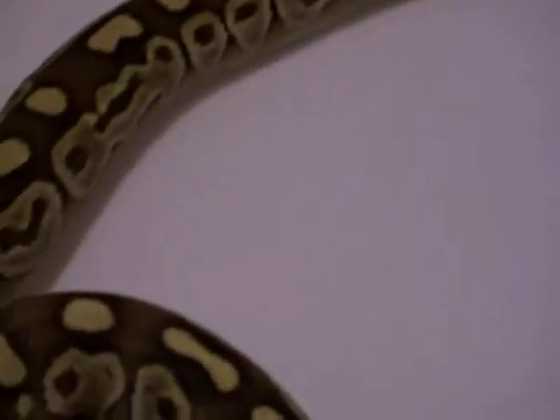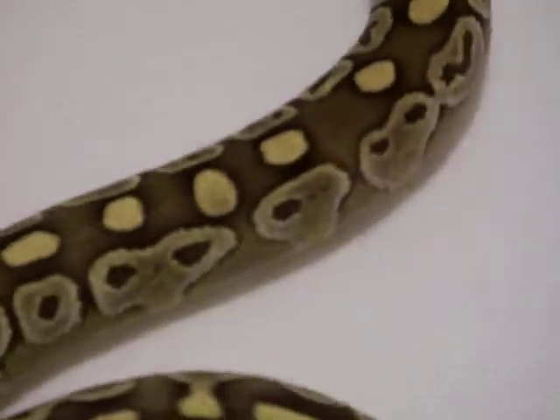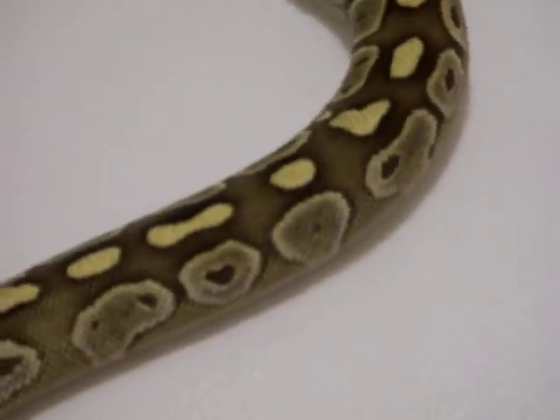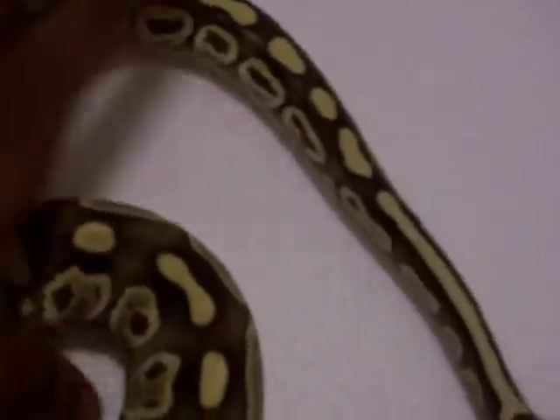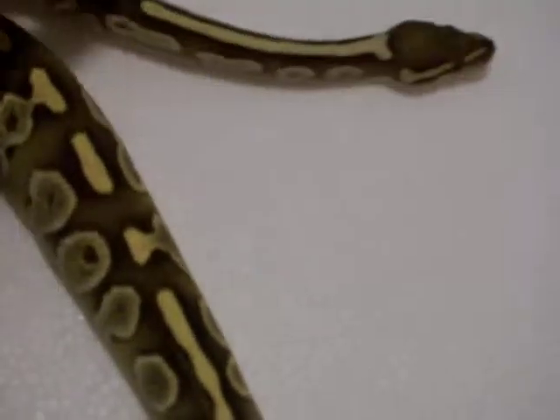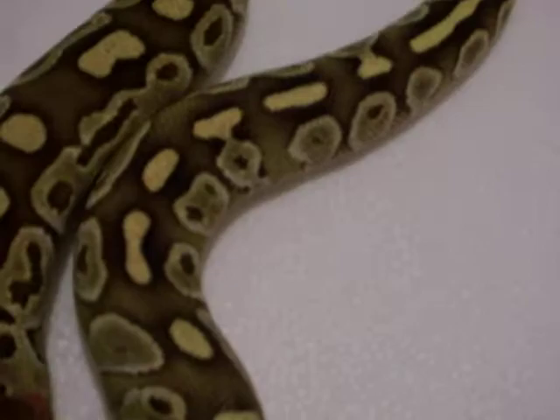I definitely want to get the Inchy in it because I like the Inchy Lesser. I also like the Kingpin. I can do a lot with Lesser — Lessers are key. I also got a genetic stripe; I've seen the genetic stripe Lessers and those are pretty nice. It's just that Lesser color — it's a nice contrast.